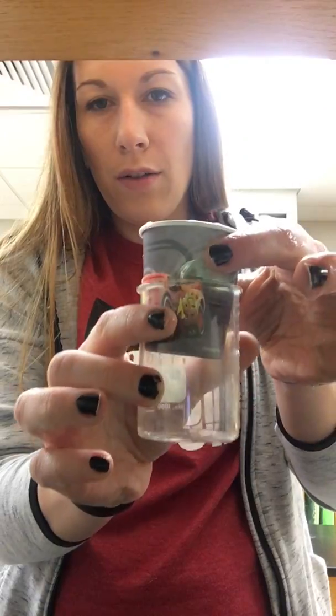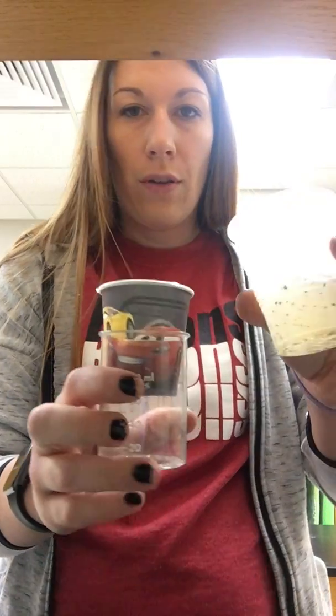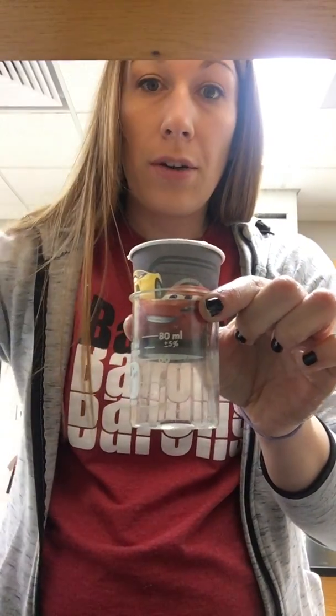So we have gravel, sand, gravel. We'll put it right over top of the small hundred milliliter beaker where you're able to hold it up. Then you would just pour your foul water down the top and it should make its way all the way through, dripping really slowly into your beaker.